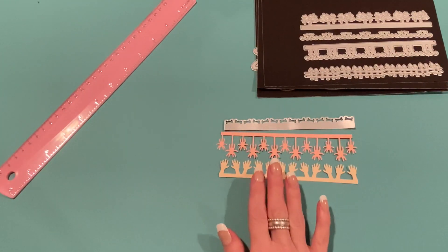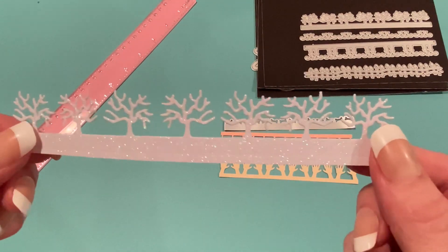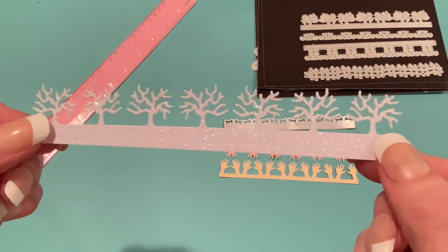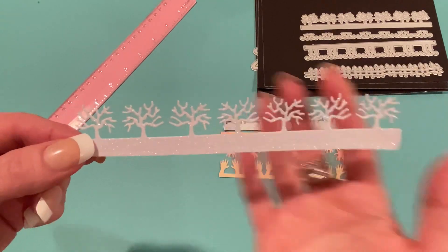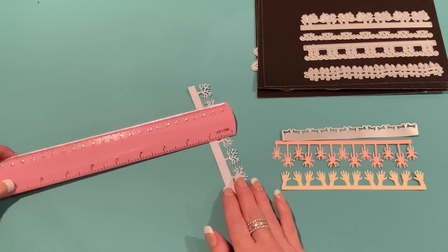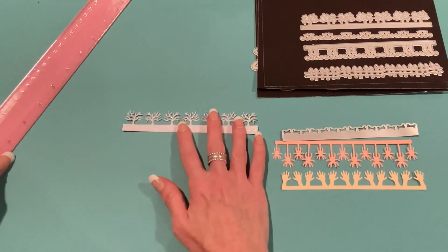The second set has the trees, which I cut out of white glitter paper — that white glitter paper from Walmart in the printer paper section. I wanted to see how they'd look in a wintry color and I think they look really pretty. They'll look nice on a winter or Christmas project. They're all about the same height, around one inch tall, and they're all five and a half inches across.